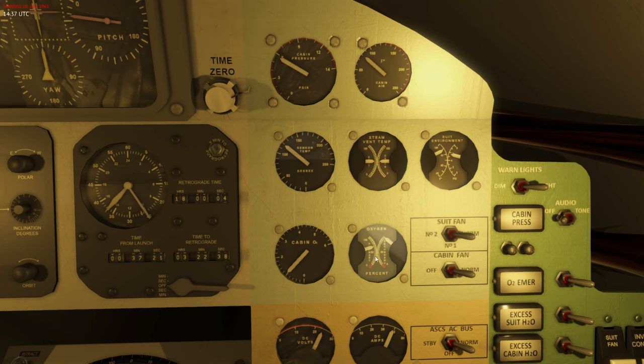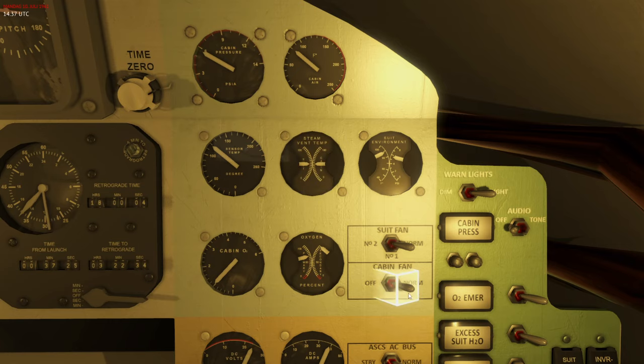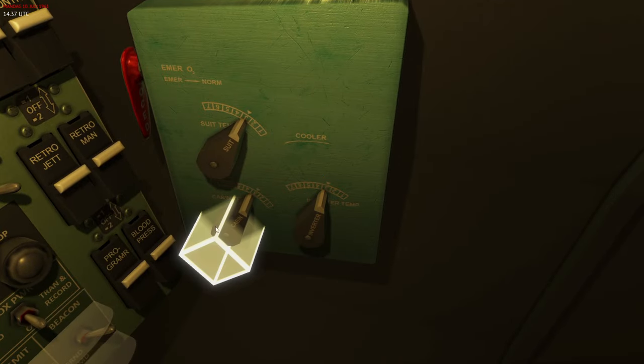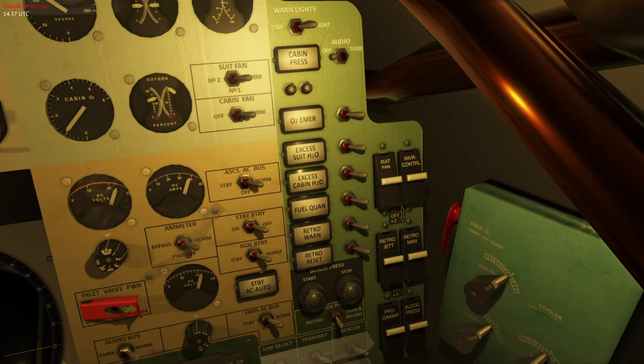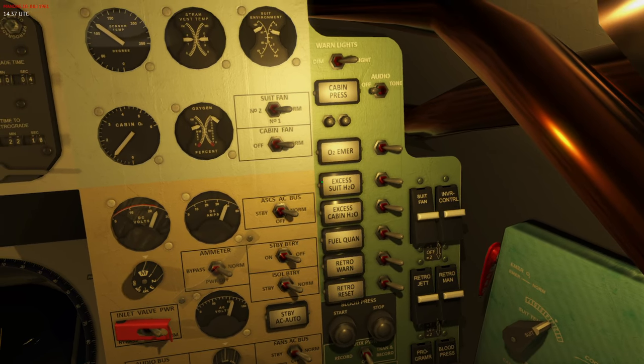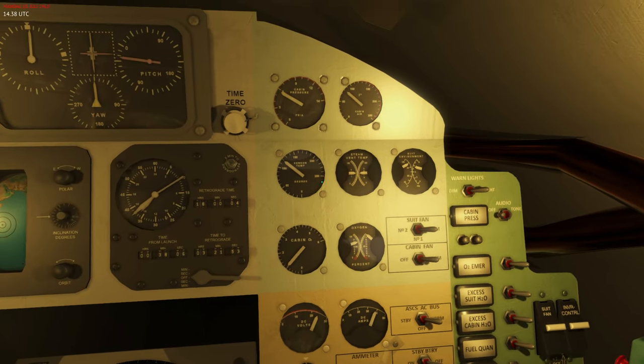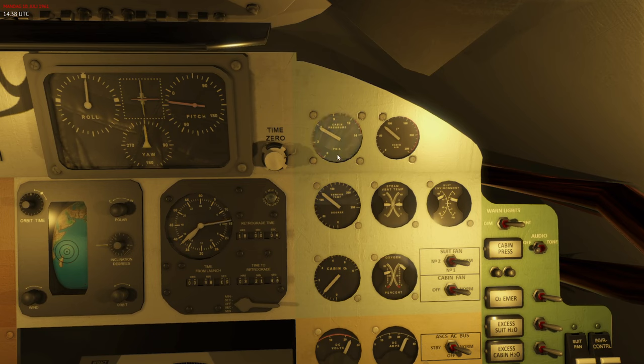To summarize: the cabin fan pushes oxygen through the cabin heat exchanger and the temperature setting controls how much water enters it, deciding how much cooling occurs. The suit fan switch selects which of the two compressor fans circulates air in the suit circuit — only one fan operates at a time. In normal mode, fan one is used automatically and fan two takes over if fan one fails. Always monitor cabin air temperature, suit environment temperature and pressure, and cabin pressure.